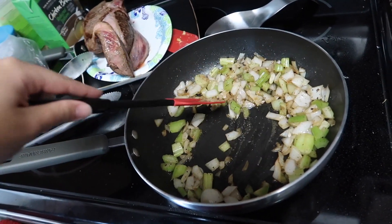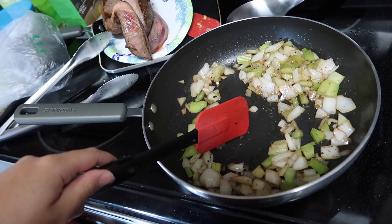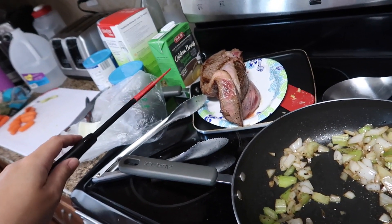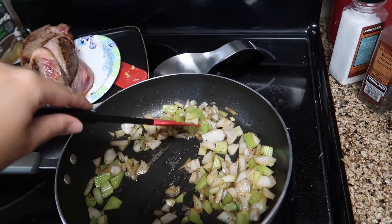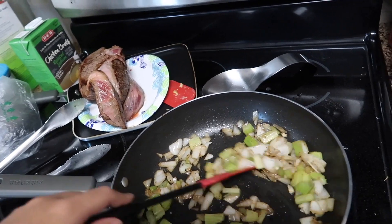Once these get translucent and nice and golden, toss in two tablespoons of flour and the whole container of chicken broth. I'm going to chop some carrots and throw them in there, put the pot roast on top, and then put the liquid on top of the pot roast. I'm going to let that cook five to six hours until the meat is completely fall-apart tender.